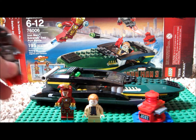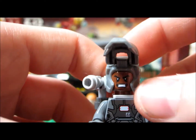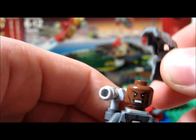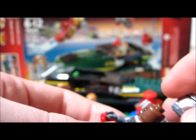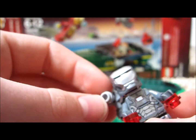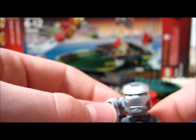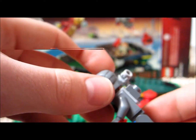You get three minifigures in this set. I'll start with War Machine. There's his other face — he does have a double-sided head. There's his costume, it looks good. He does have the gun off the back; it's a little weird looking, it's just a Liversite piece. He does have front torso printing, leg printing, and back printing and all that stuff.